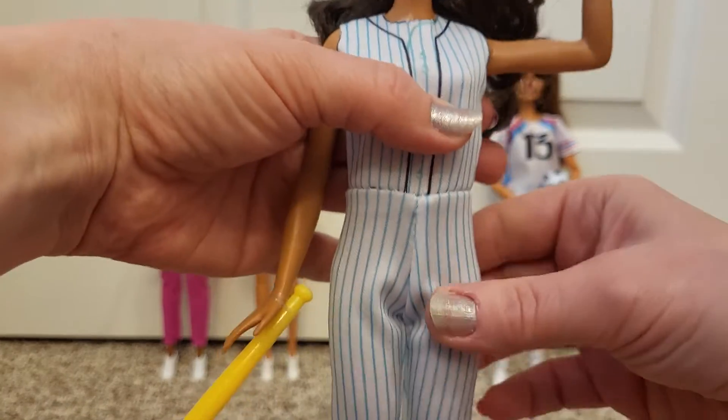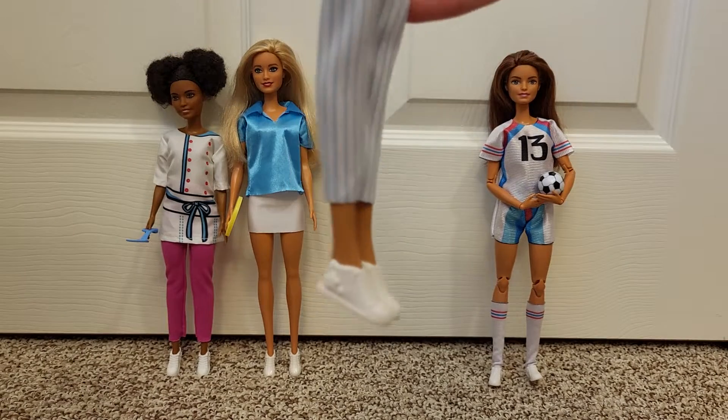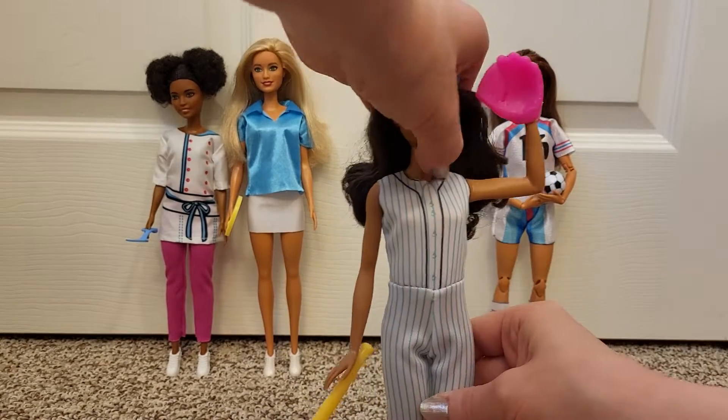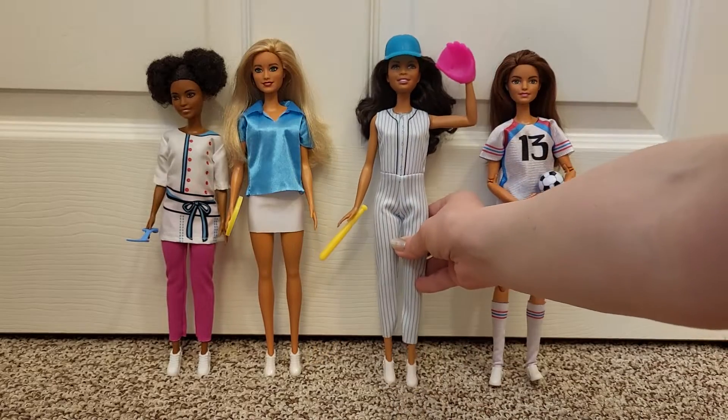She's a regular size Barbie — it might fit a petite also. The shoes fit a little. I used a rubber band to have the bat stick on there. So there's the baseball player. She has a little bit poofy hair, so the hat wants to come off.